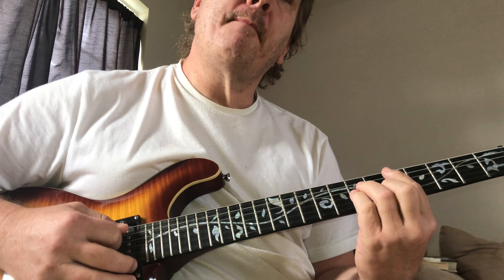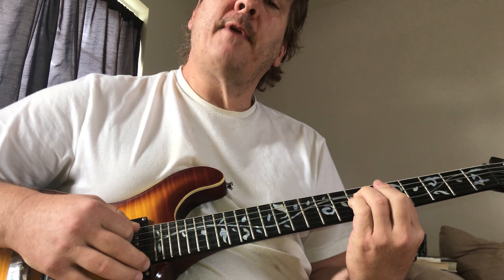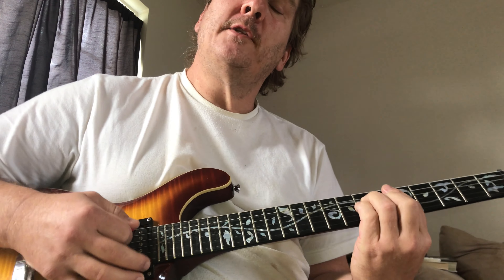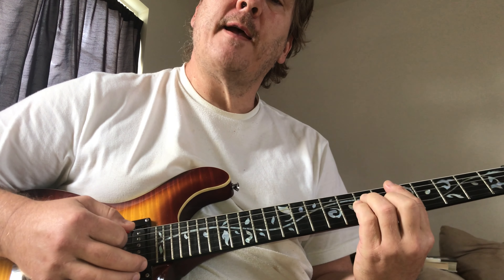Then it goes up to the D, and the D is actually a minor chord. If you know the minor bar chord, fret that with your left hand and just try to play the low strings — on the 5th, 4th, and 3rd strings.